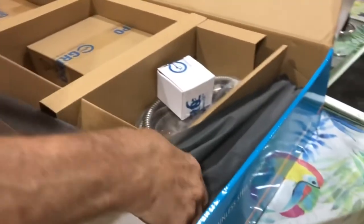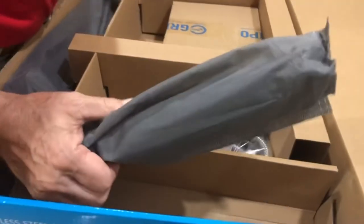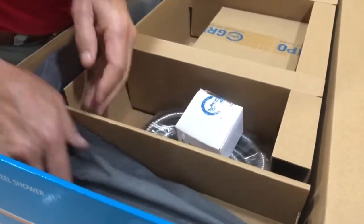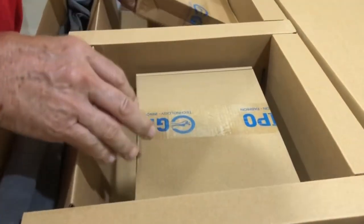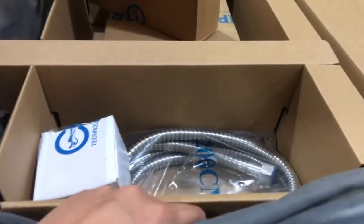Ta-da! What's inside the box? Everything. This is in good shape — it smells new. So, what is that? There's the hose. And then this is the shower head, so you need to open that one also. And this is the square.